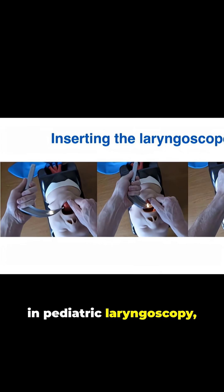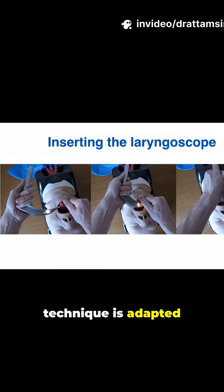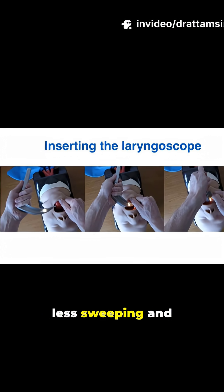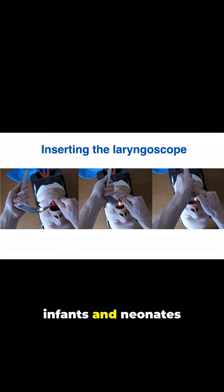Thus, in pediatric laryngoscopy, the tongue is displaced, but the technique is adapted to the anatomical differences, generally involving less sweeping and more direct lifting of the epiglottis, especially in infants and neonates.